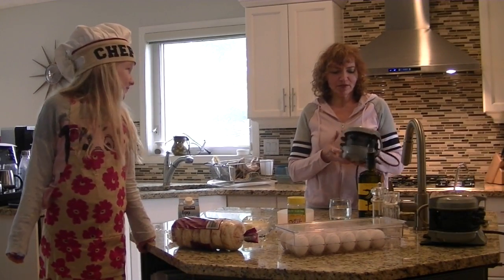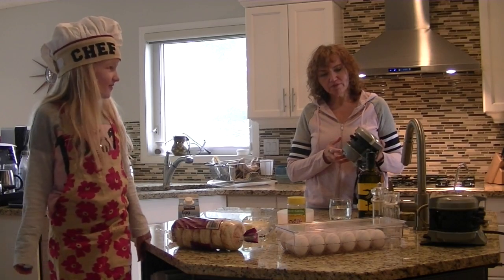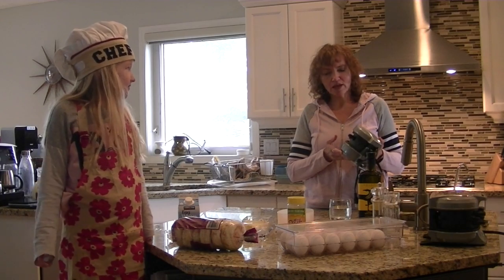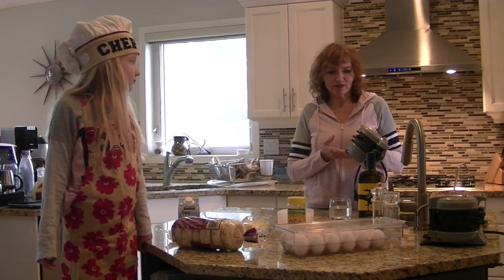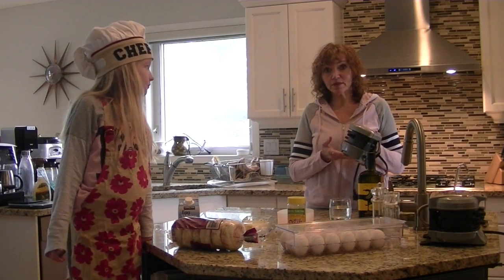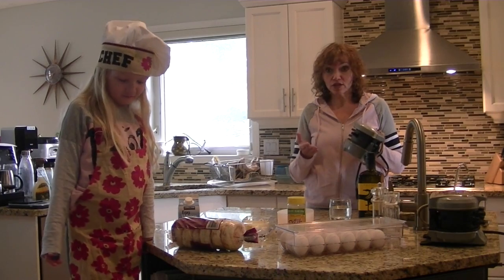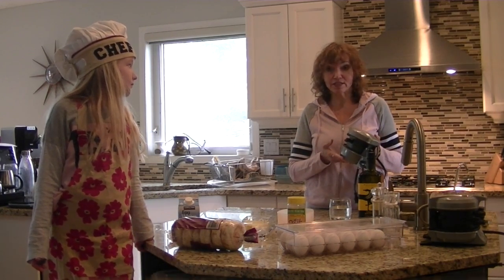Today we're going to be working with — this one in particular is a Hamilton Beach Egg McMuffin Maker, and we have a larger model that we're going to be demonstrating with. But in your trucks there isn't a lot of room for different cooking tools, but this is something that is more compact that you could use. And a lot of the trucks now have the inverters built in, so it is convenient as well.